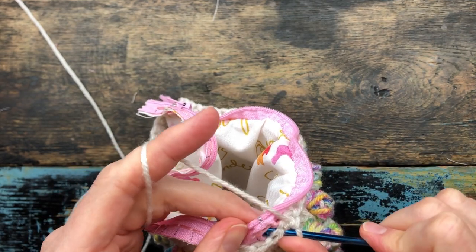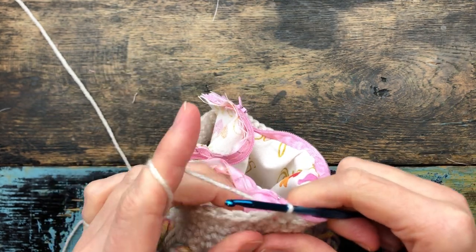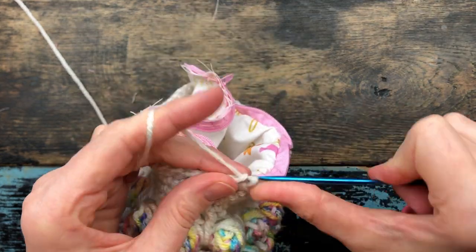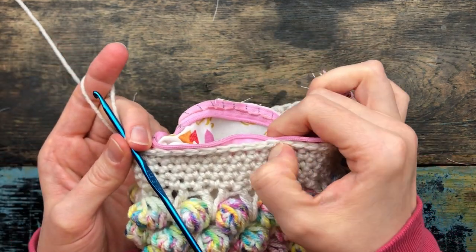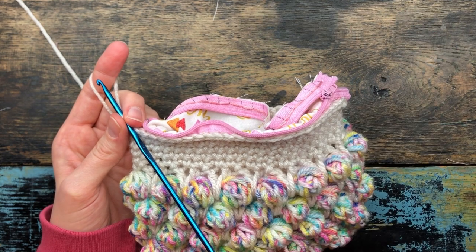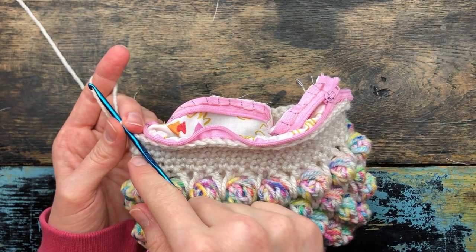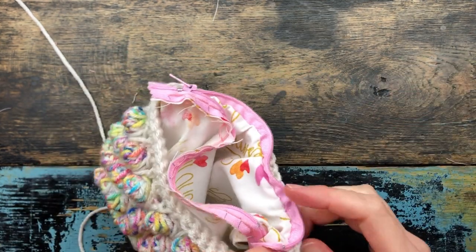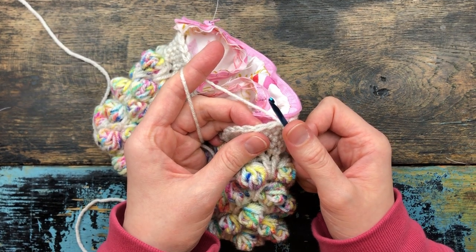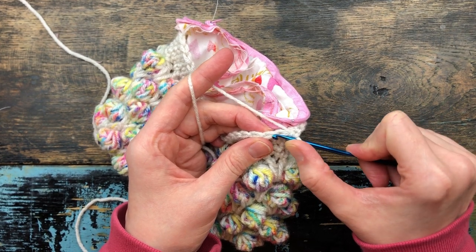23 should be your last join to the zipper on this side, and then you're going to end with a single crochet just by itself — that should be 24 stitches. You can go back and count, and remember we started with a chain of 24 and then it doubled because we added 24 on the other side, so one side should be 24 stitches. Now we're going to start the other side the same way we started this one, with just a single crochet by itself — so you'll have two single crochets by themselves on each end.